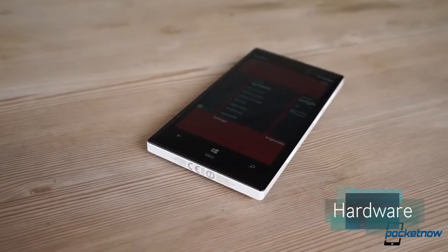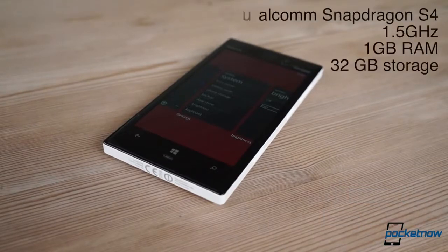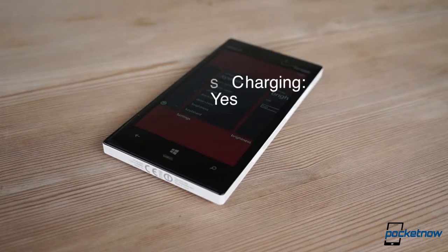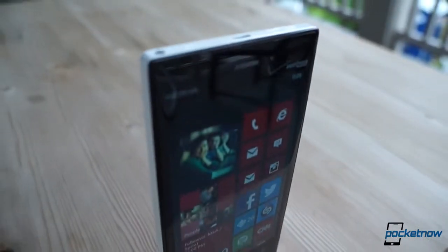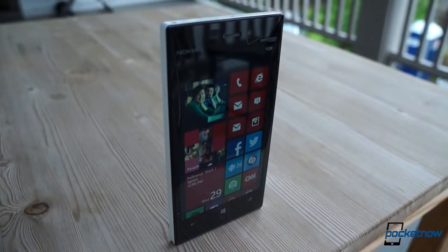Under the hood, the Lumia 928 packs a familiar power plant: a Qualcomm Snapdragon S4 at 1.5 gigahertz backed up by a gig of RAM, alongside 32 gigs of onboard storage. Battery capacity is a fairly middle-of-the-road 2,000 milliamp-hours, and wireless charging — a hallmark of the Lumia line — works as well as it ever has. In keeping with high-end Nokia and HTC trends, though, the battery is still not removable and the storage is still not expandable.